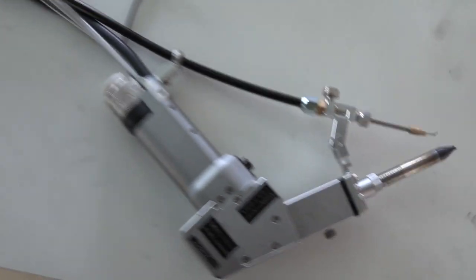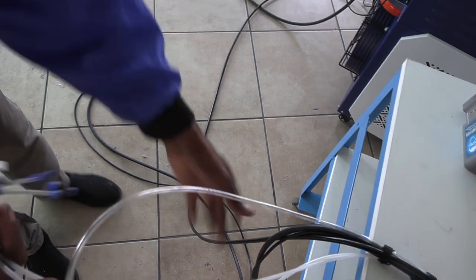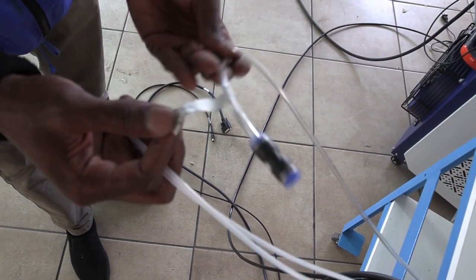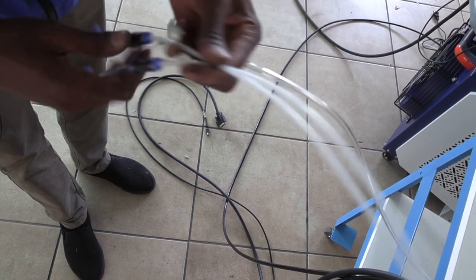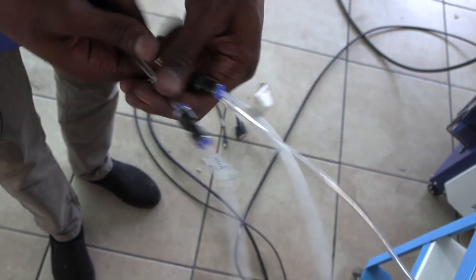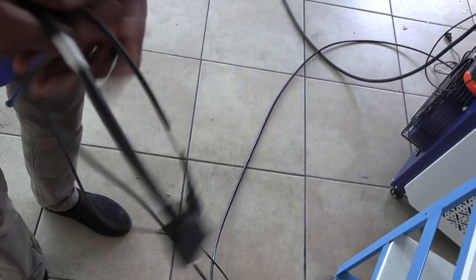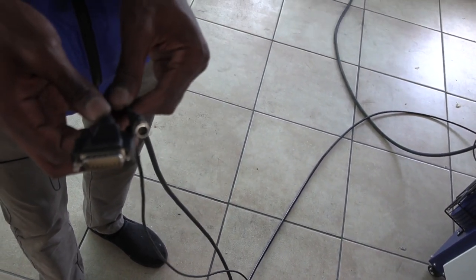Coming down the welding torch, there's a clear connection for air labeled wind pipe, two thin connections for water in and water out, and two connections — one for power and one for communication with the wire feeder. With all that noted, I'm now going to show you how to connect and change the torches.